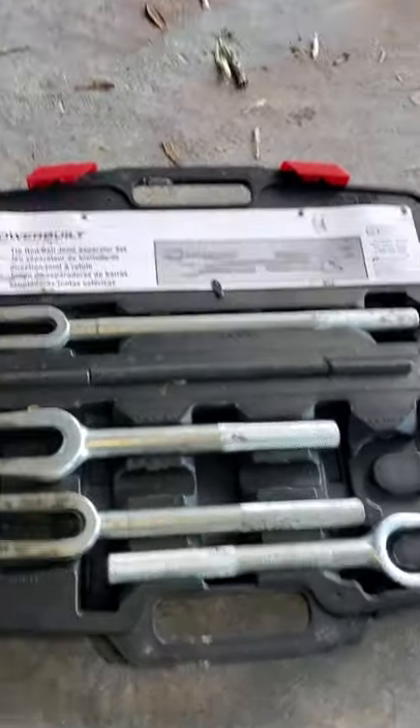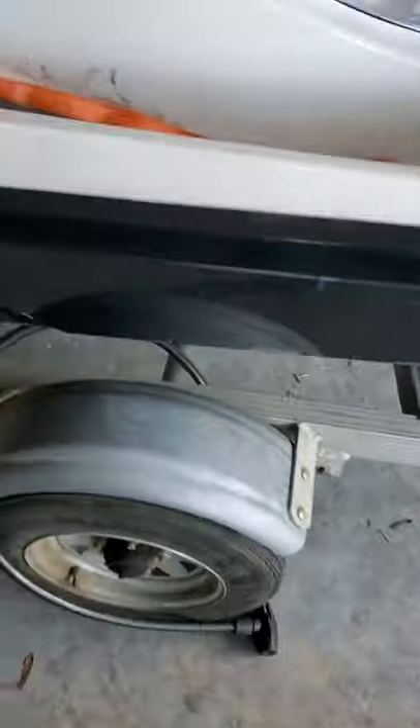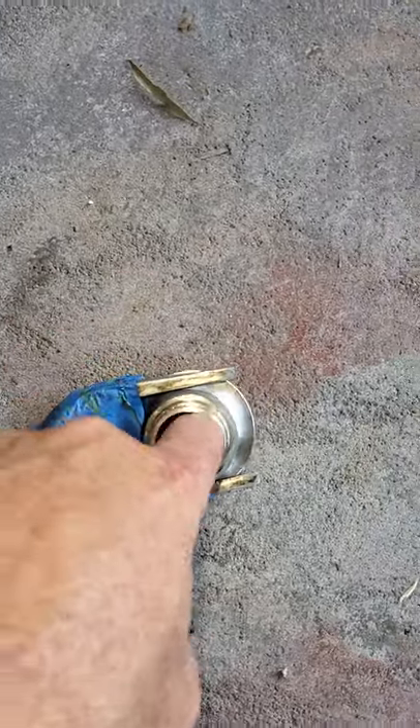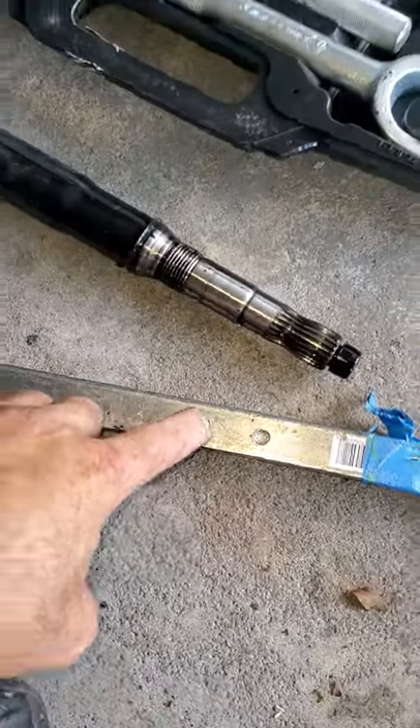I went to Lowe's and got this square piece of stock here — it has good leverage. Then I went to the auto parts store and got this ball joint separator. You can see from the old one — there's actually a lip that's the same as the slide-back one. I put tape here so it doesn't go too far down when I did it. Basically what I did was I drilled a little hole here and got some rod.